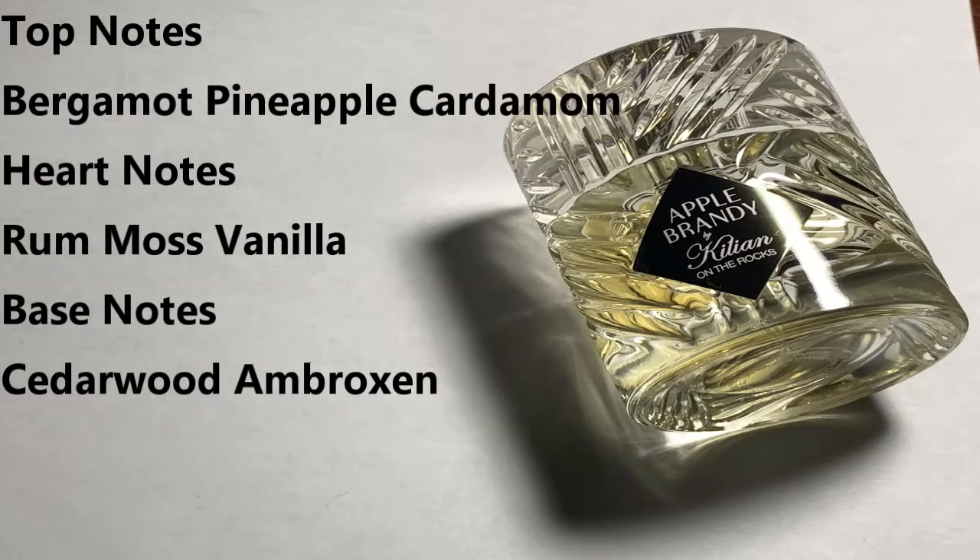With Apple Brandy on the Rocks, here's your note breakdown. Top notes are going to be bergamot, pineapple, and cardamom. Heart notes are rum, moss, and vanilla. And your base notes are cedarwood and ambroxan.